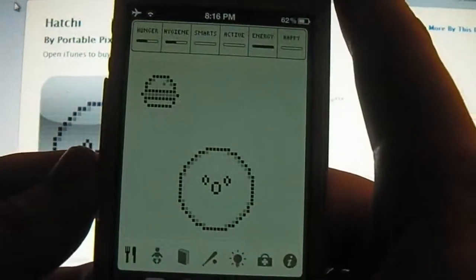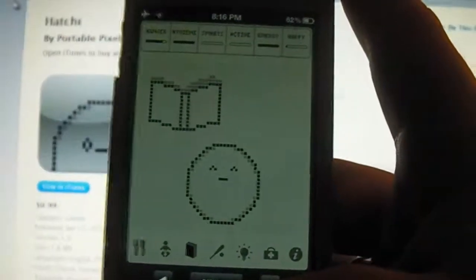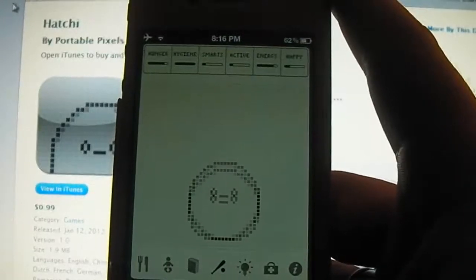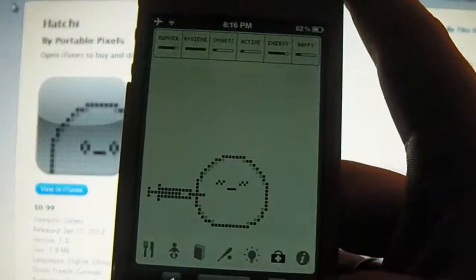You have the option to feed your Tamagotchi, clean your Tamagotchi, and then teach your Tamagotchi to get that little bastard smart. You can do some activities like bouncing the ball — he seems to love balls. You can then put him to sleep, and then you can inject him with some heroin, by the looks of it.